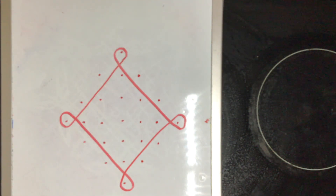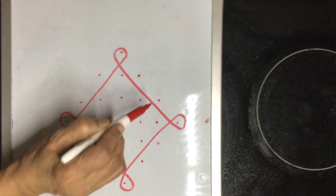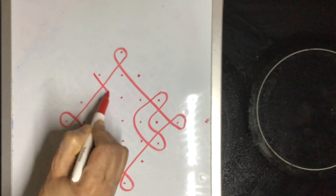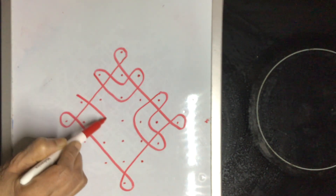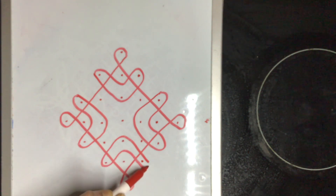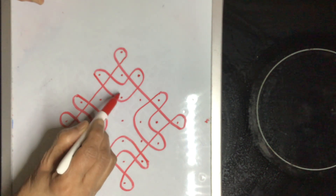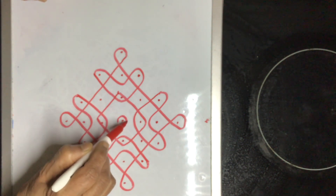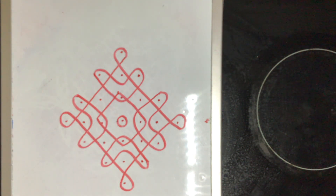Like this. This is a very simple pattern — anybody can do it. Hope you enjoy this pattern; such a lovely small pattern.